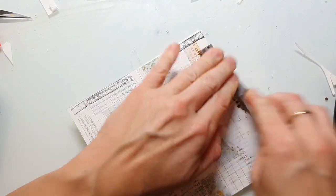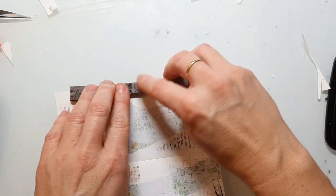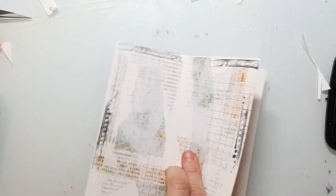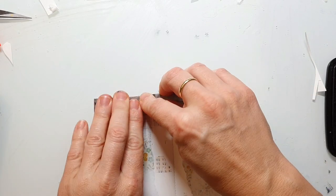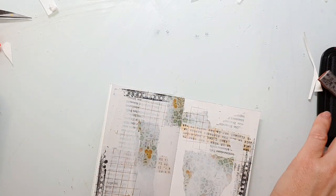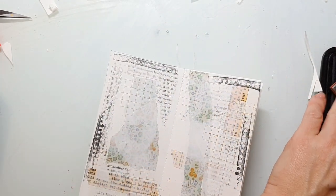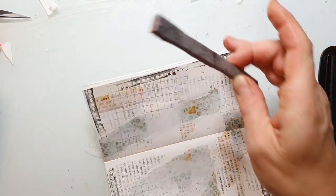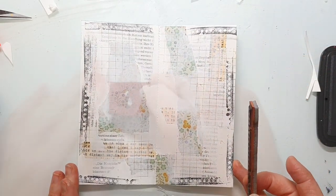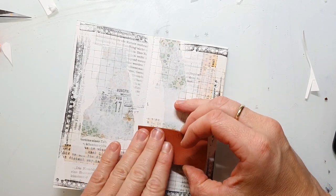Unfortunately my Stays On ink pad that I'm using here is almost dried out and it's so hard to get a reinker here in Germany. I'm using different mixed media stamps to increase the interest on the background.